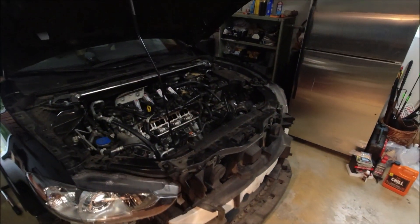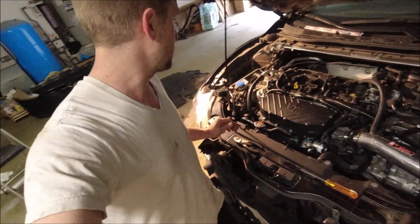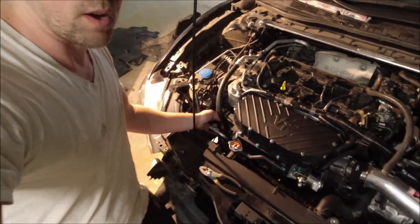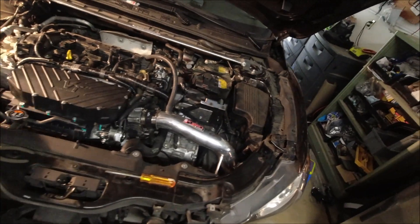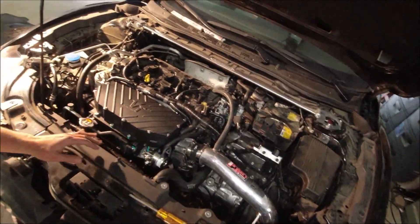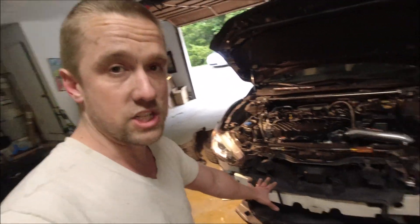Let's see if we can get this thing in there. It is in! We're not done, but the supercharger is in and we just got the belt on — it is a cozy fit. Intake is mounted, we still have more to do. Next up is the intercooler and finishing up loose ends.